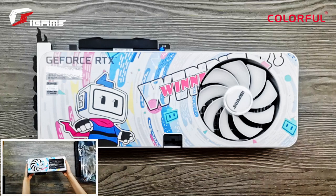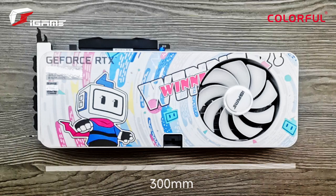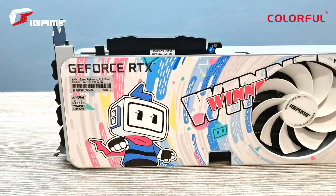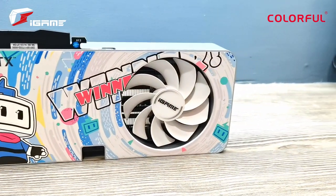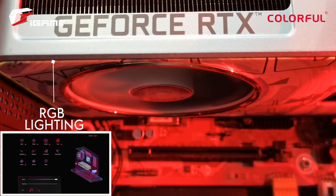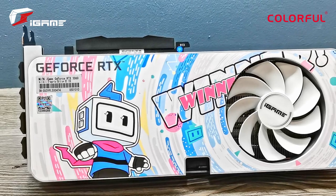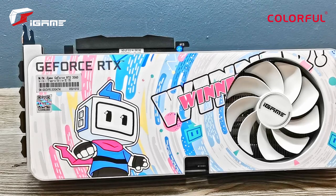Appearance-wise, the Colorful iGame GeForce RTX 3060 Bilibili Esports Edition has dimensions of 300mm x 134mm x 45mm, and features a fun pastel colored, super cute new-generation shroud design which includes Colorful and Bilibili's branding. The shroud also has iGame's dynamic RGB lighting wrapping around its edges, which you can customize using the iGame application. If you're looking to go for a certain aesthetic and utilize its design, I would personally suggest using a vertical GPU mount just so it's really highlighted.